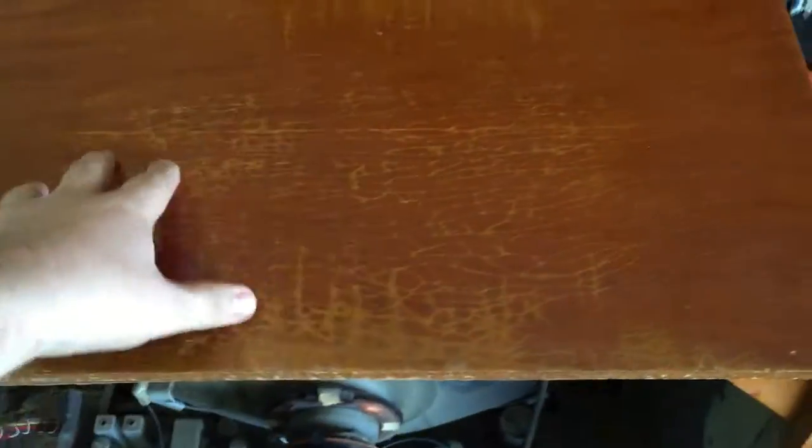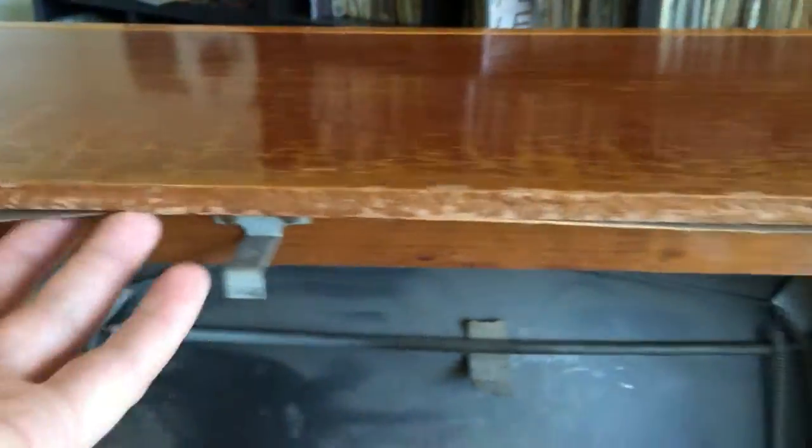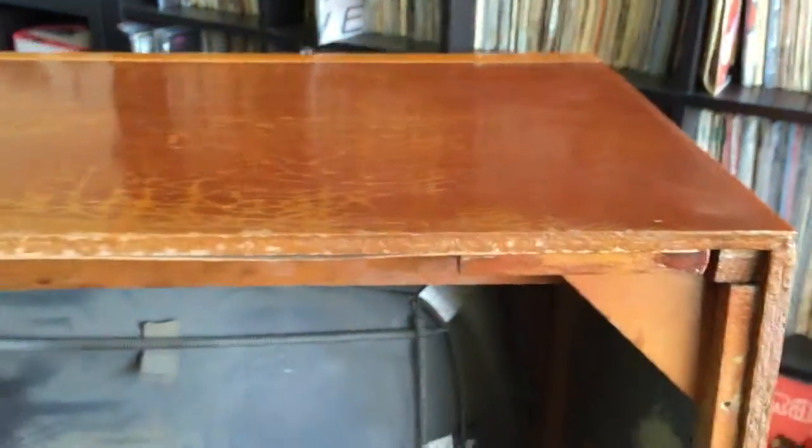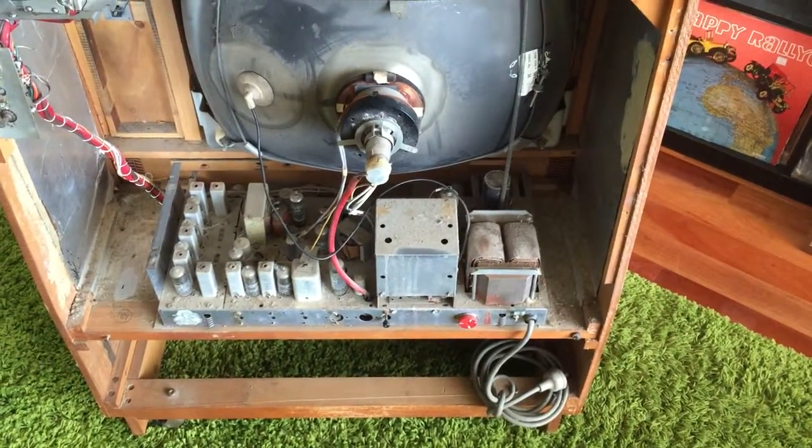It looks like the old classic — someone's put a pot plant on the top here and it's sort of killed the varnish, killed a little bit of this. So I'll glue that back together today, shouldn't be too hard. But yeah, probably need another varnish.